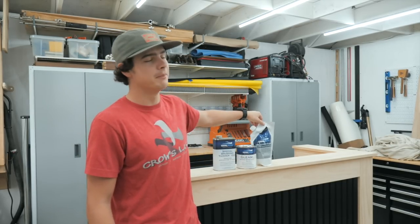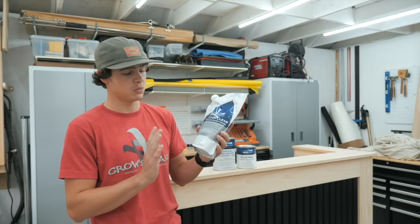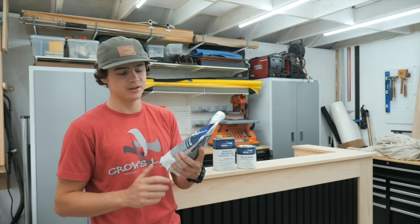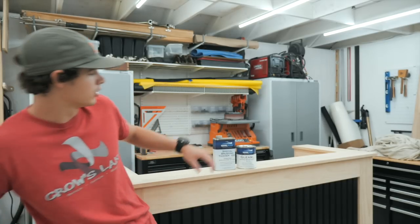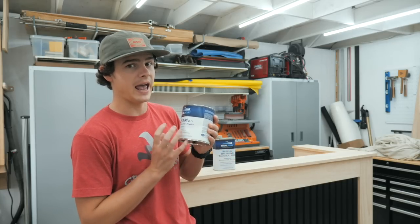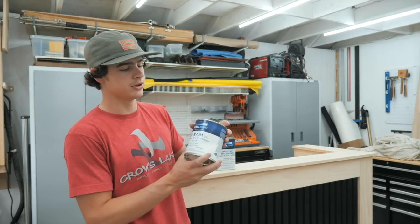You guys know that we've been partnering with Total Boat for quite a while now. They make amazing finishes, epoxies, all kinds of stuff in the marine world. We've been using the Halcyon Clear Finish for a while on basically every single project we've been doing — we spray it on, it's super simple, it's water-based, it dries within an hour. However, on this project we are going to use Total Boat's Gleam 2.0. This is a marine spar varnish — a heavy, heavy duty finish. If you want something that's going to last a very long time, either indoors or outdoors, this would be a really great option for you.